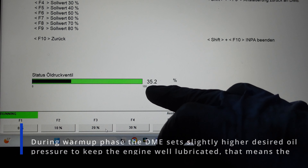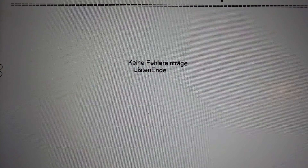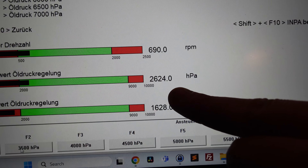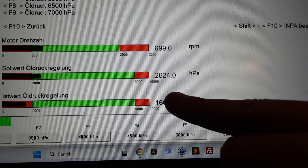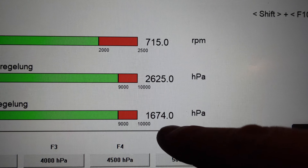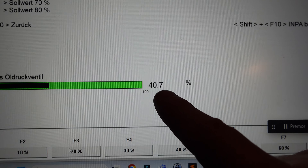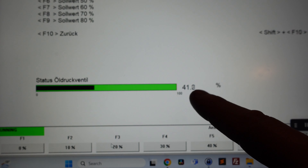Of course the engine isn't fully warmed up yet. I took the car for a drive so the engine is now nice and warm. Checking for errors — no errors, which is good. Observing the oil pressure: I can see right away that it follows the desired pressure much more closely than before, so the valve was definitely worn out. The numbers pretty much match. Now the activation is much higher — 40–41%. I think this is fixed.